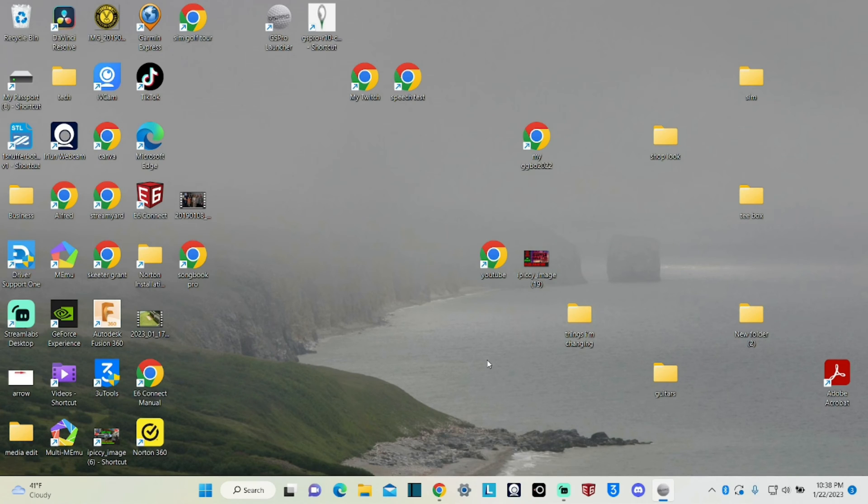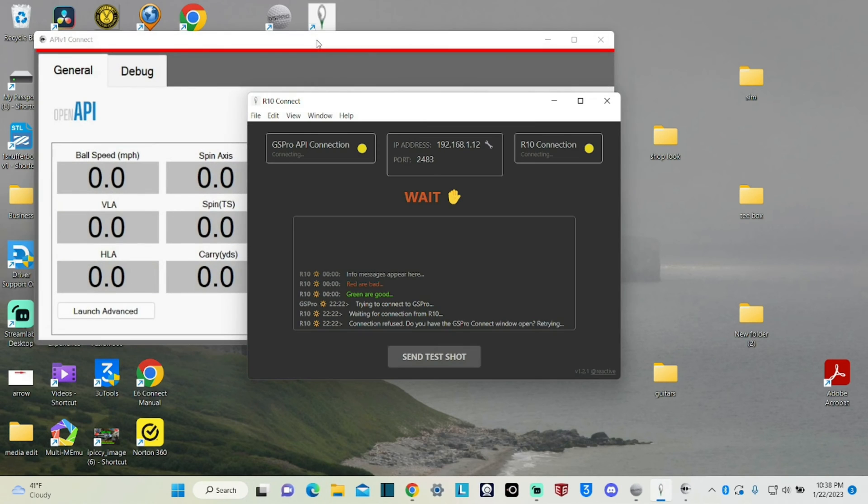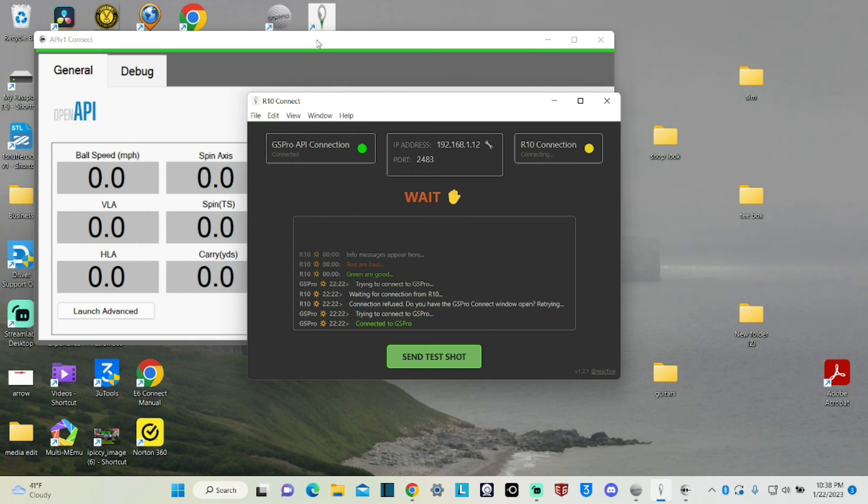Now the next thing we're going to do is open up this little button called GS Pro Connect. This connects the GS Pro. You see that green light pop on on the screen? That's when GS Pro opened up and it was ready to go. So that's what we had happen right there.